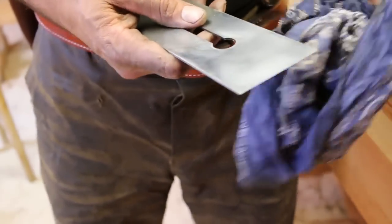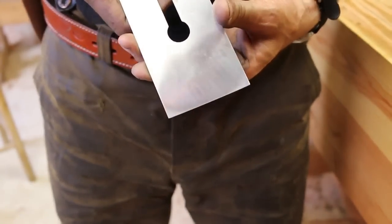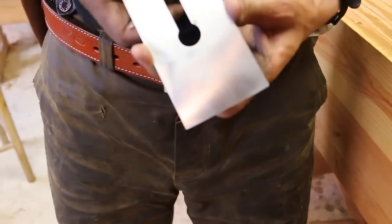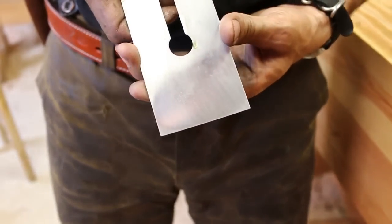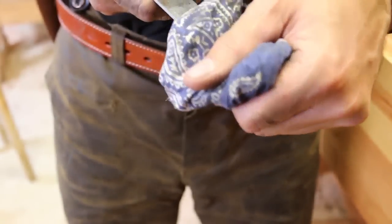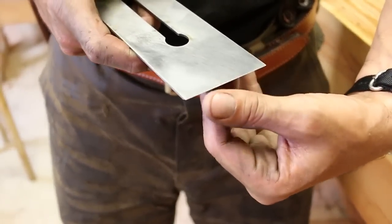So after about 20 minutes of work with the 320, it's looking a lot better here. You can see the flatness. If you look on there, you'll see the dull spots — there's still a little bit on the corners, very little. It takes a long time to get those out and it's not real critical for me. This isn't a plane I'm going to use a lot, and subsequent sharpenings will pick those corners up over the years. But I'm really happy with it the way it is.